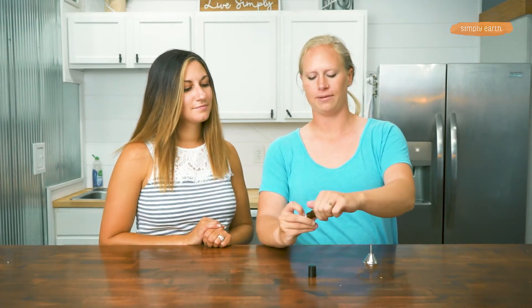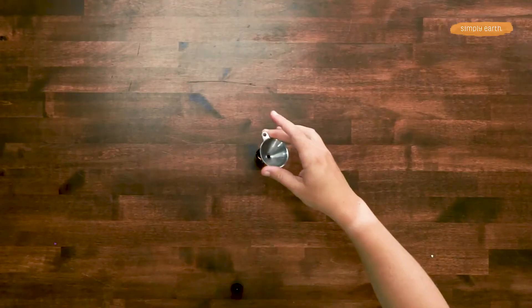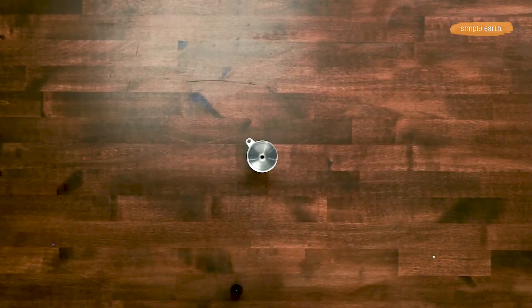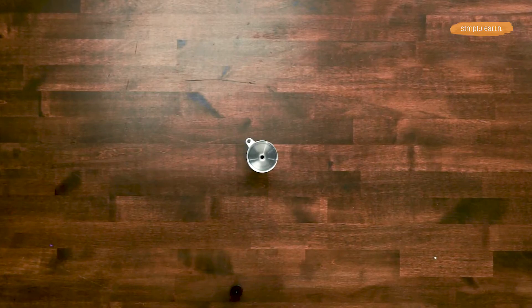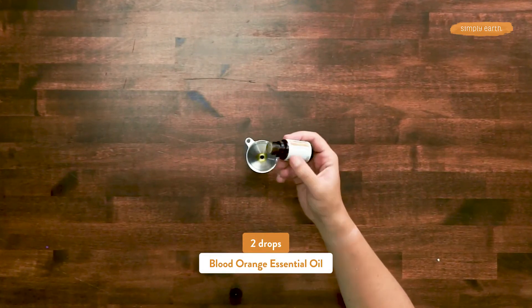We're gonna open up our roll-on bottle and remove that roller cap by just getting a nail under it and it pops right off. If you've got a funnel that's really helpful, but you can make this without that. We're gonna add two drops of Blood Orange and four drops of Sweet Dreams.